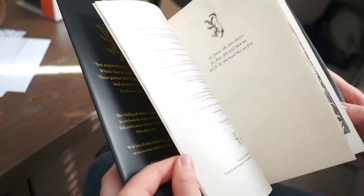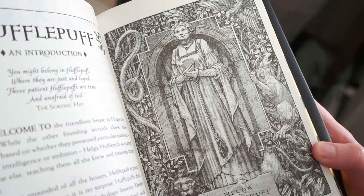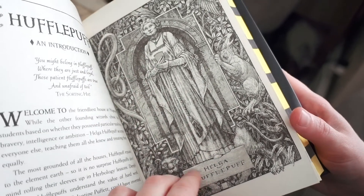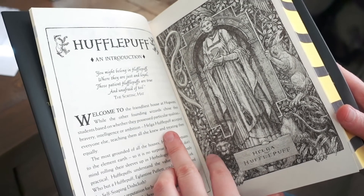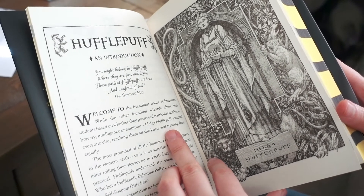It tells you all about your house as well — this is so cool. Helga Hufflepuff. And then it tells about being a Hufflepuff: 'Welcome to the friendliest house at Hogwarts. While the other founding wizards chose their students based on whether they possessed particular qualities — bravery, intelligence, or ambition — we just took the rest.'